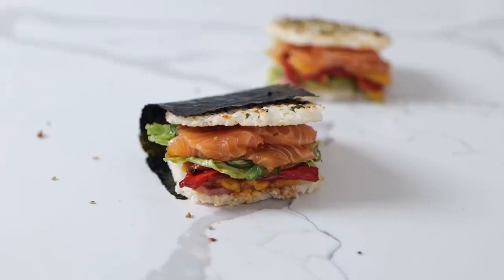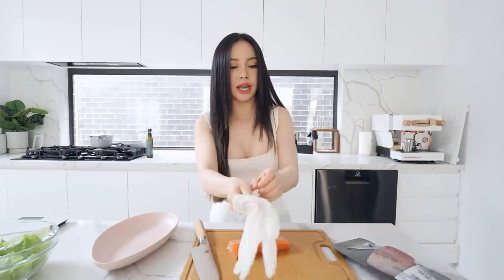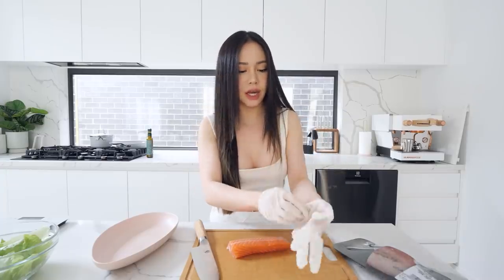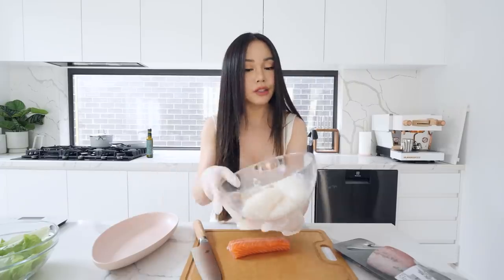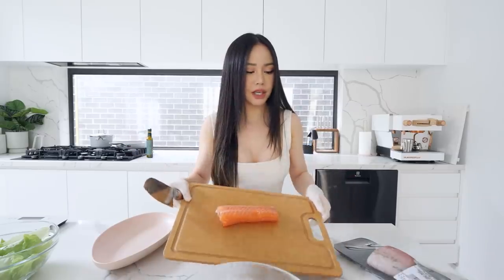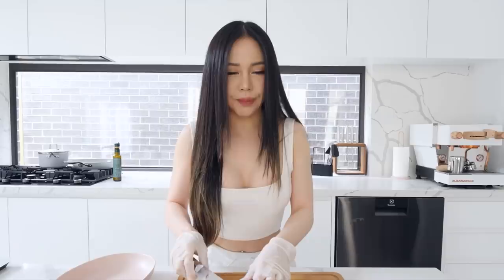Next we're gonna make some sushi burger. The last time I had this was when I was in Korea or Japan — I can't remember. There's this fast food chain called Moss Burger. They serve really interesting burgers, a little bit different from regular burgers you get from like Maccas or Hungry Jack's. They have this interesting rice burger — instead of using bread as the buns, they use rice. So I've shaped my rice into little patties right here. I'm gonna fry it on the pan to make it crispy so it holds its shape. And I also have some salmon sashimi and kingfish.